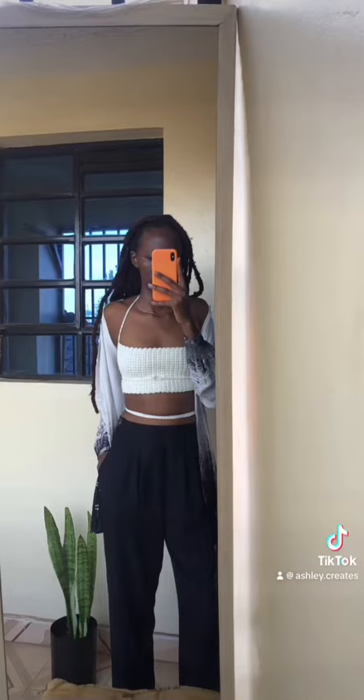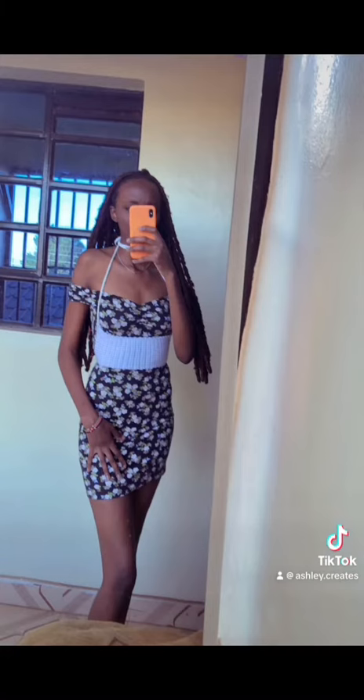This is how the top looks on me. There are different ways to tie it — in a separate video I'll show you how I tied the top to give different outcomes. This is some of the ways I styled it. Let me know what you think, tag me when you make yours, and bye!